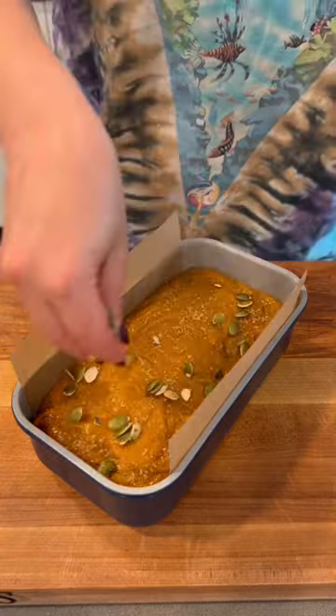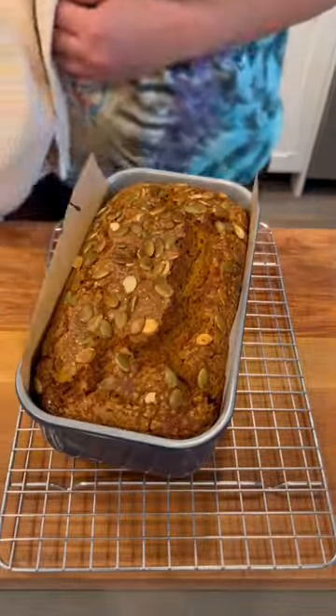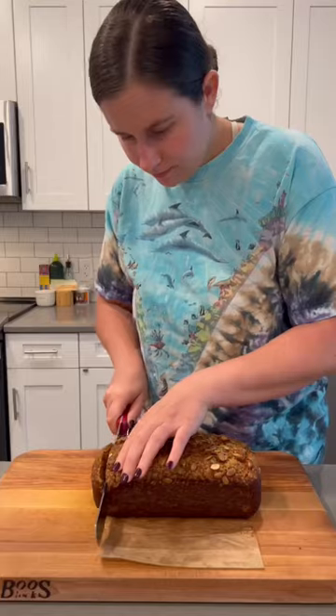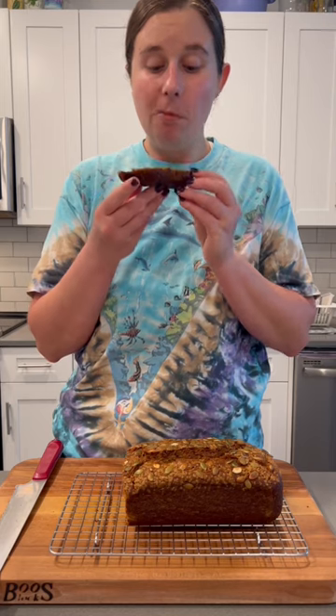Then I just pour it into a greased and lined loaf pan and top it with some demerara sugar and some pepitas. The sugar and pepitas give it a nice little crunch on the top and it's just so moist on the inside from all that olive oil. Such a treat!